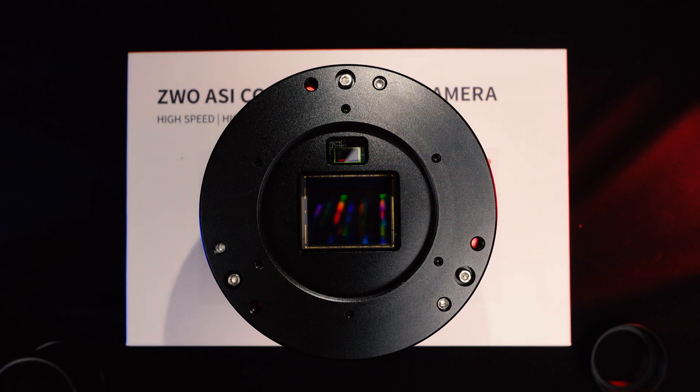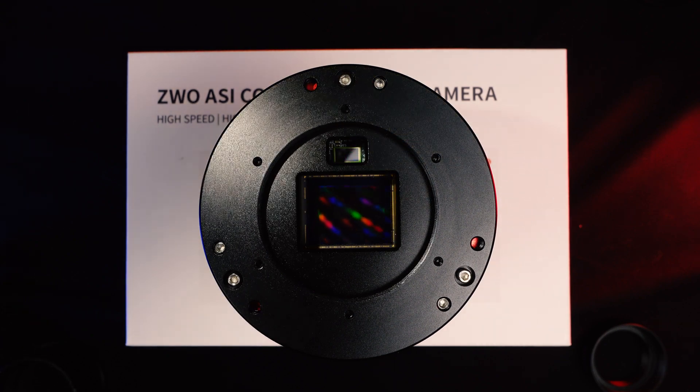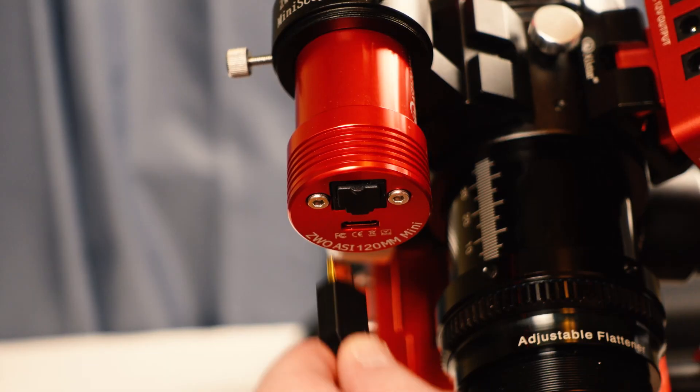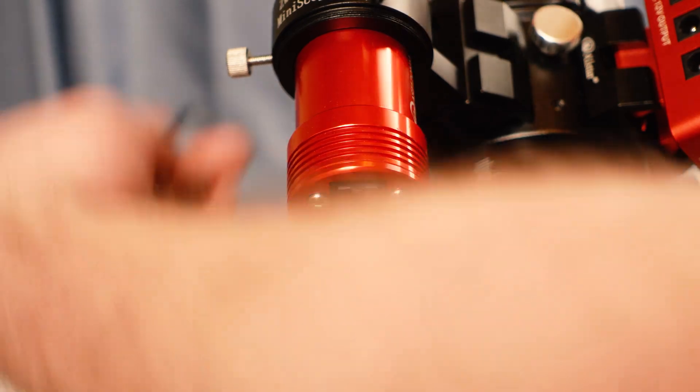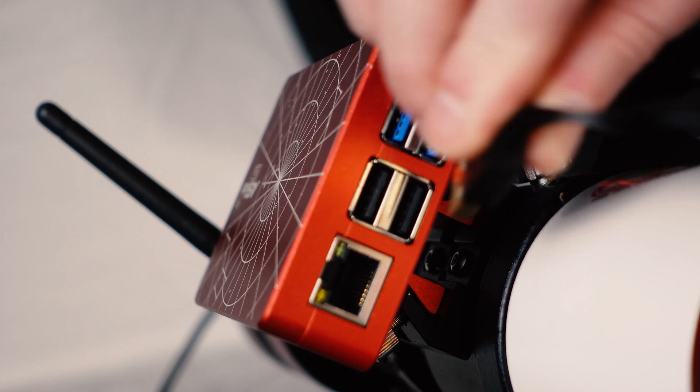A couple of pros right off the bat: you don't need to worry about a secondary guide scope or guide camera — it's all built into one. The nice thing about the guide camera being built into the Duo's body is it frees up a USB slot. Whether you're using the ASI Air or another program to control your gear, if you use accessories such as an autofocuser or filter wheel, you're going to use up a bunch of USB slots. Because the guide camera is integrated with this camera, there's a free USB slot which leaves room for other accessories.